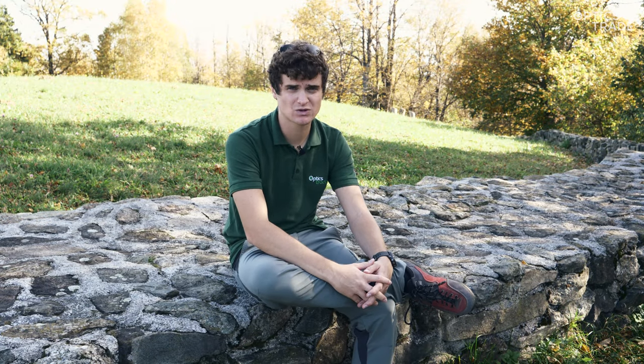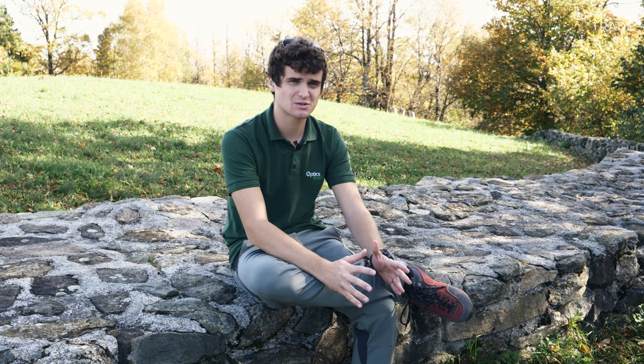First, we have the price class of everything below 100 euros. We don't have any binoculars priced less than 100 euros with us, because we generally believe that they're more suitable as a gift for children. If you're looking for a decent optical experience, we would advise you to spend at least 100 to 300 euros for a binocular.